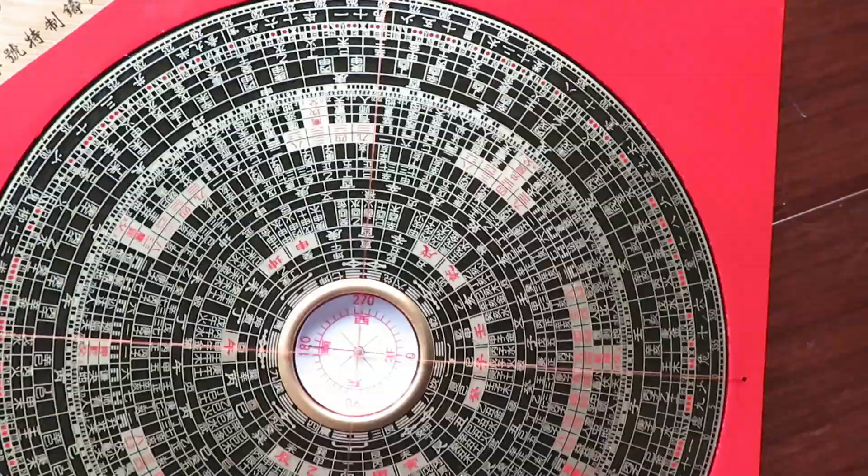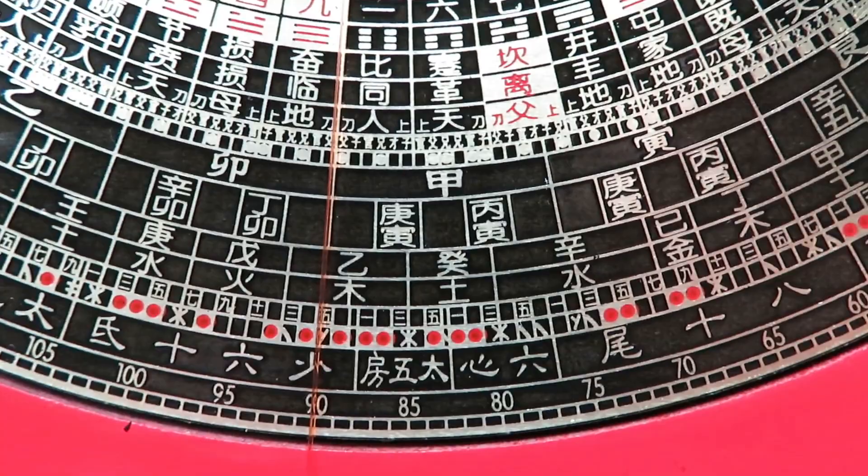So that's the basics of the feng shui compass. I hope you enjoy this video — talk to you next week. Thank you.